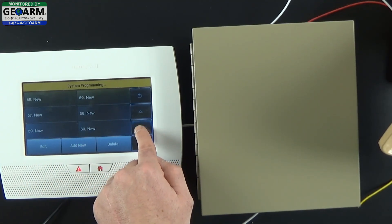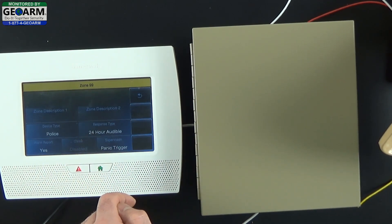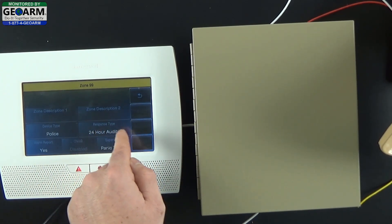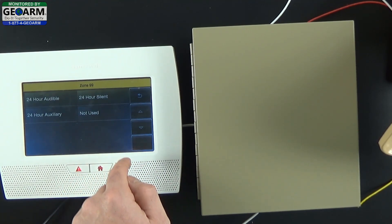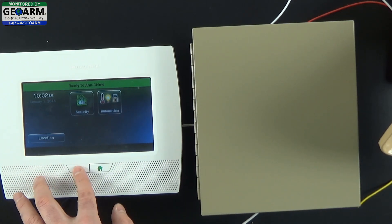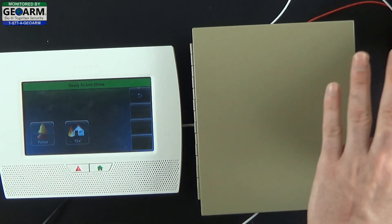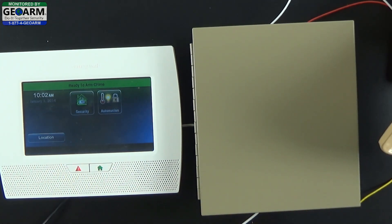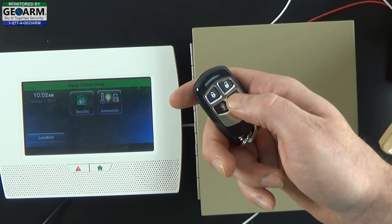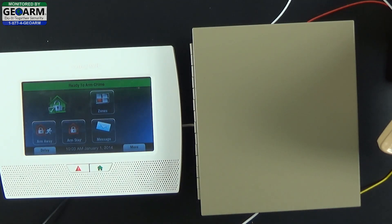Then you want to go to program, zones, and scroll all the way down to the last available zone which is police. Select edit and you want to make sure the response type is at 24 hour audible. Save and back out. Allow yourself back into programming, and now if you wanted to, you could hold down the panic features and select police which will activate the siren. Since it's so loud, I'm going to go ahead and use the key fob. And as you can see, that's extremely loud and well worth the time.